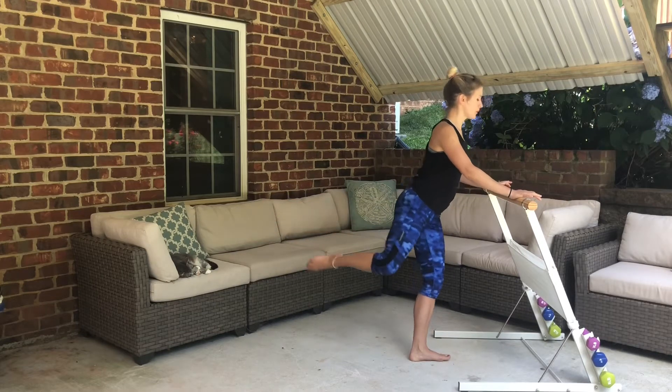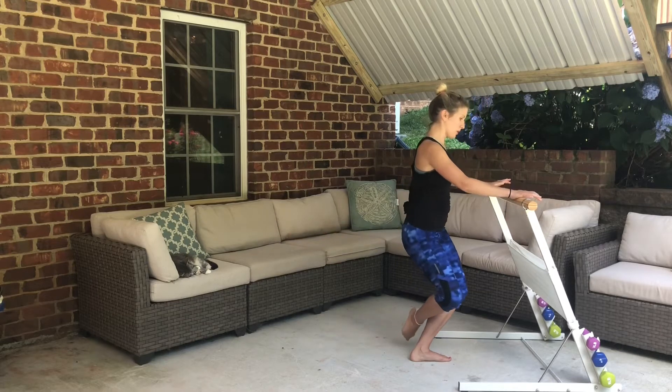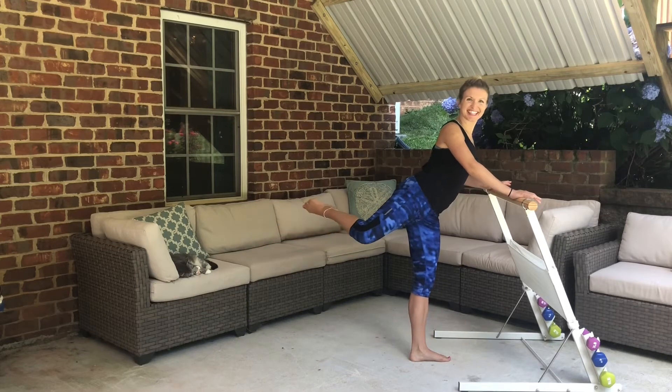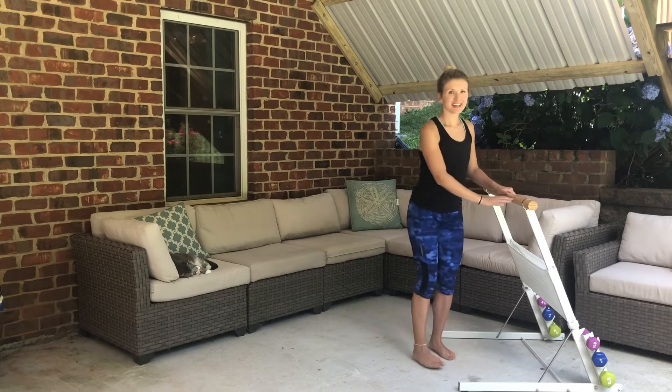Four more, lift it up — three, two, and one. Make it count and lower it down. Go ahead and shake it out.